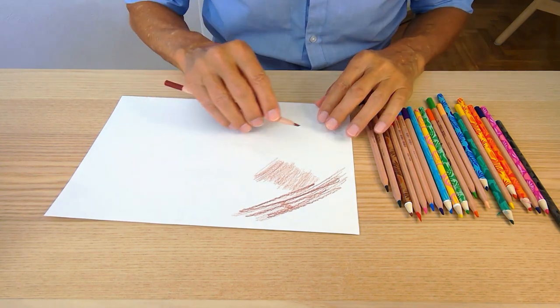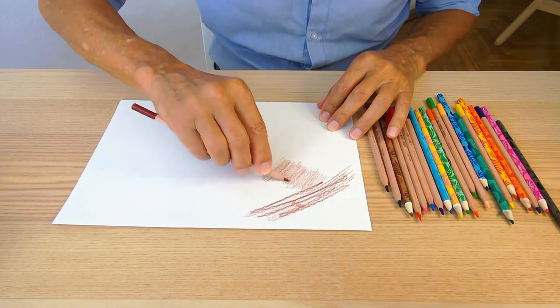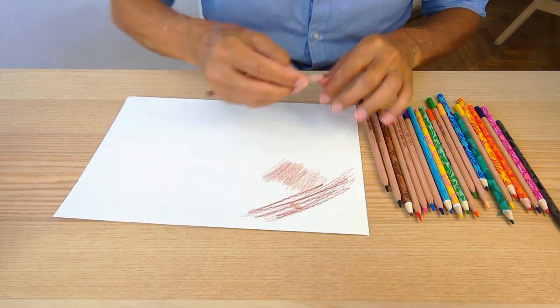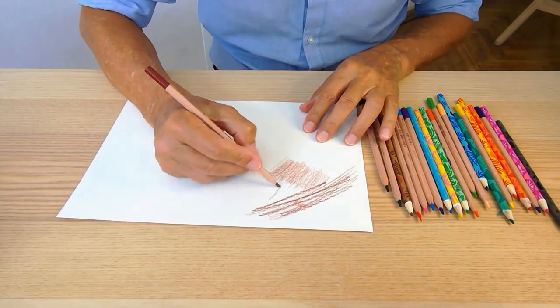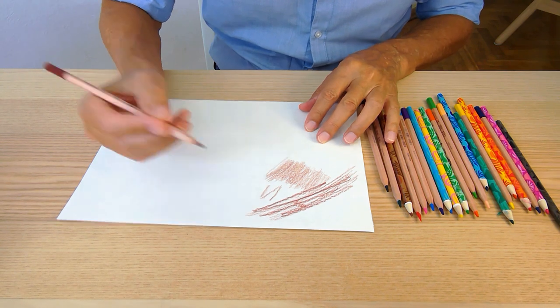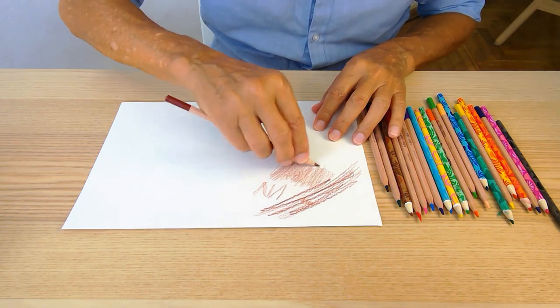The second thing I'd ask you to notice about my pencil strokes is that I'm actually blending by going in slightly different directions. I'm turning my pencil ever so slightly, so in effect I get three angles overlaying each other like this.